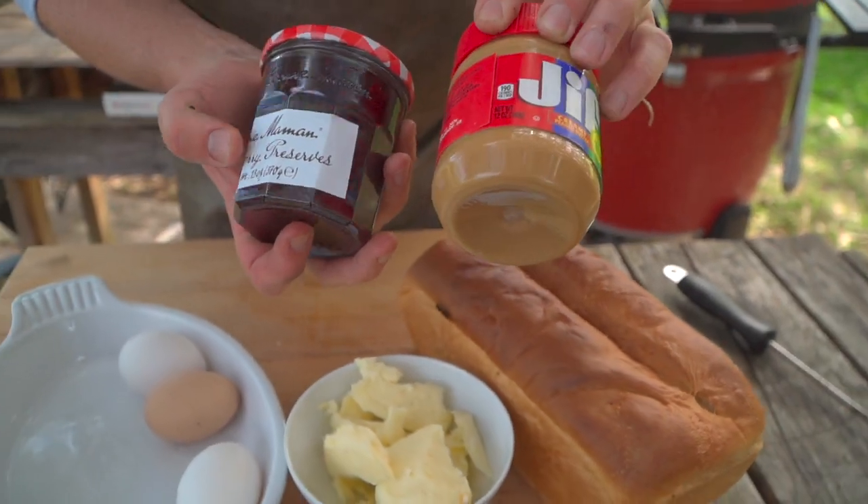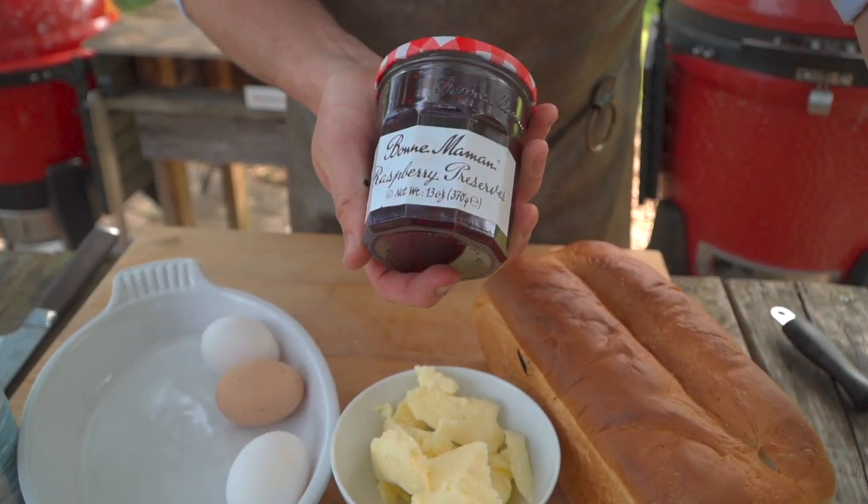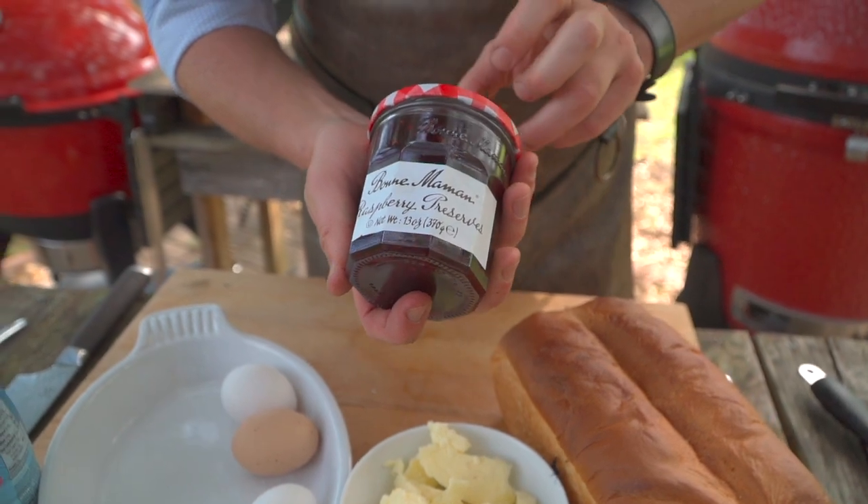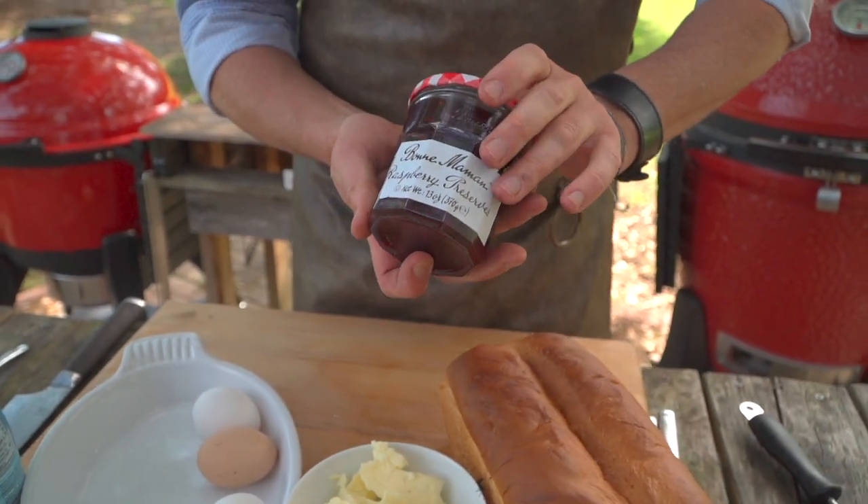Instead of going with straight Smucker's jam, we've chosen a little raspberry preserve today — just a slight elevation there.